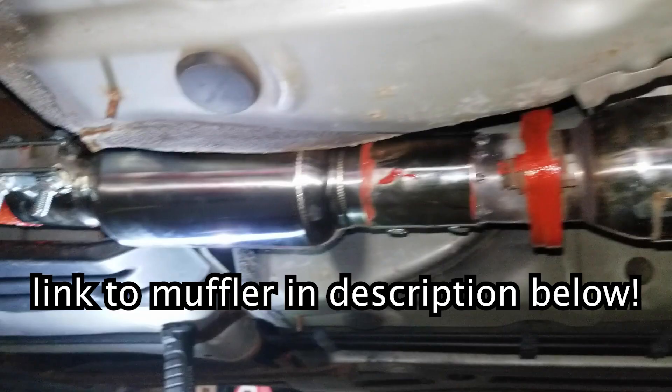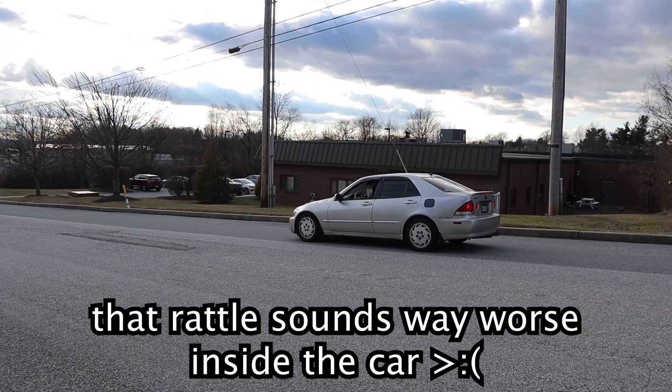We're going to do a couple drive-by clips right here and some revving. I did add a small 12-inch muffler to the car. There's still a slight rattle when I rev it — I'm not exactly sure where the rattle is coming from. It makes it sound really raspy, but the muffler did help to make it sound a lot better. So we're going to do a couple drive-by clips and see how it sounds.